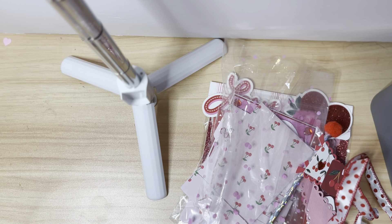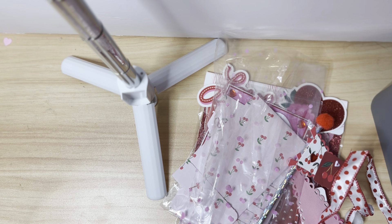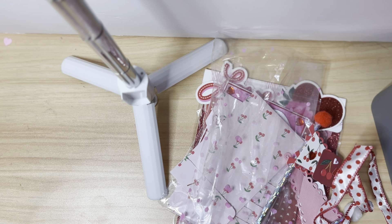Hi friends, welcome back to my channel! Today I have my outgoing swap for Crafty Crafts by Dina on YouTube. She has a Facebook group called Crafty Crafts by Dina Swaps and Stuff, and this is probably my sixth swap in that group. We have a lot of fun — if you're not part of it, it's on Facebook. Every month she gives us an assignment and a partner.